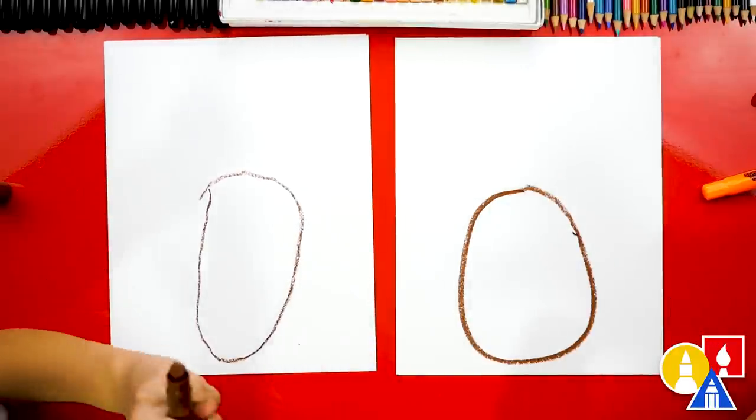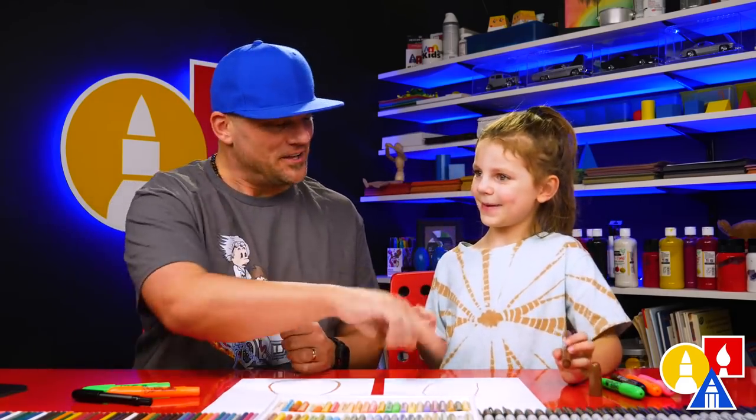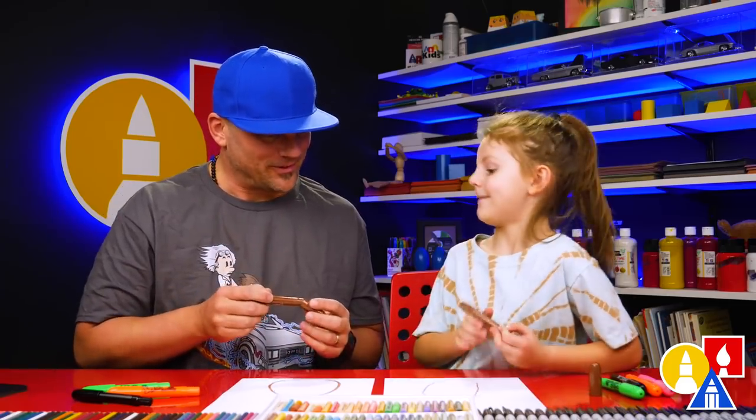That's okay, right? Because the most important thing is to have fun and practice. Remember to practice. And your drawing turned out awesome. Okay, let's keep going.